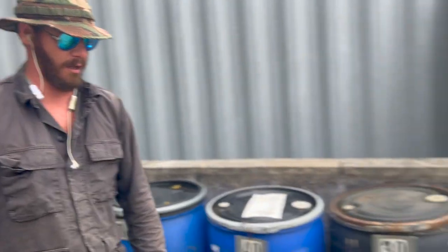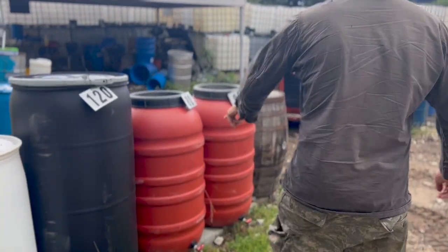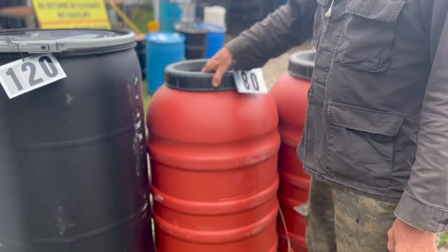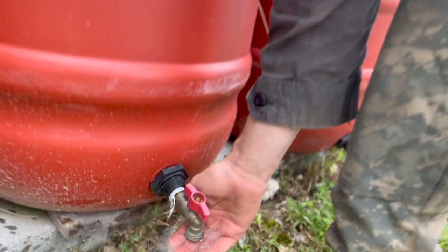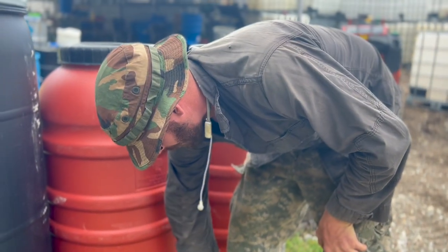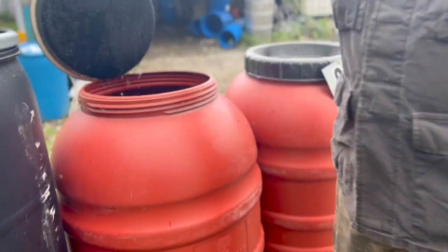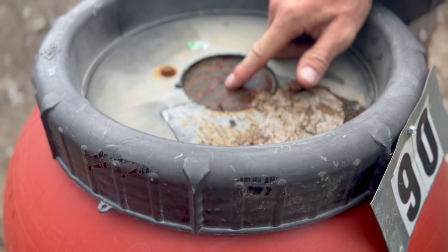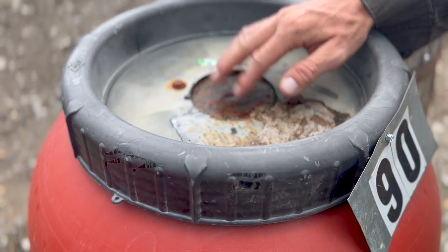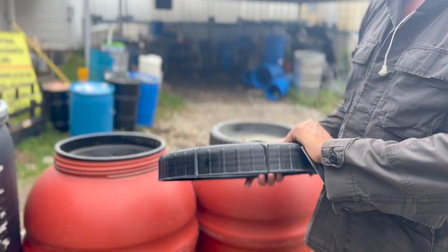I also sell ones up here that come already with the spigots installed. I have them in this type — they usually contain olives. It'll have a similar lid that comes off, but it comes already with this done. We use quarter-turn valves so you can go from on to off quickly without having to spin it 20 times. And you can get one like this — it comes with a screen. So if you have your gutter drain here, the screen blocks out the leaves, pollen, and mosquitoes. It also vents it so you get higher flow — if you have air going in, the water will come out faster.